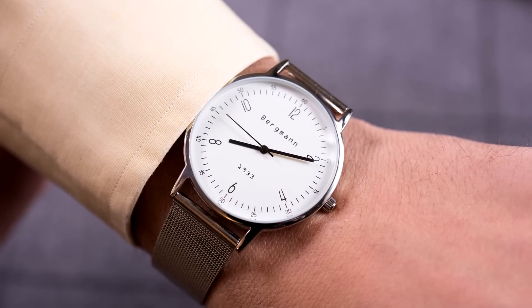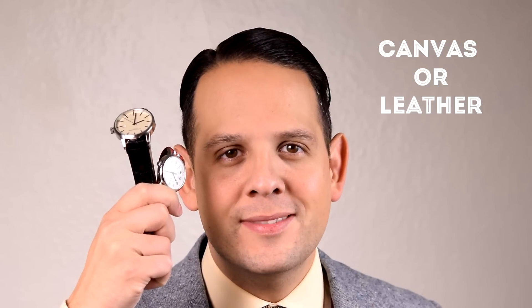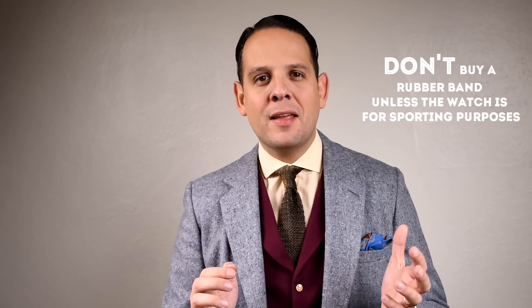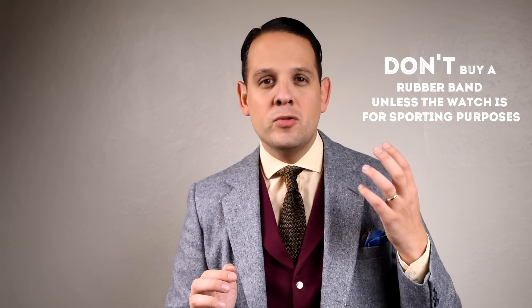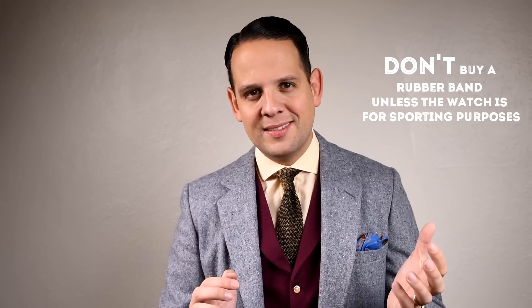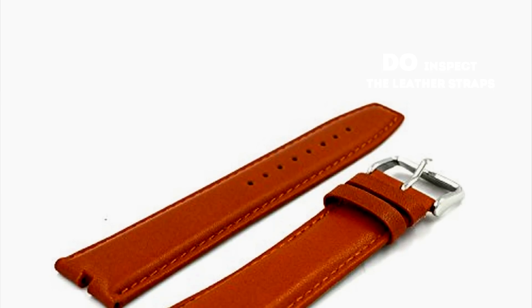The exception is a thin mesh band, which is much less likely to show its age. The other alternatives are canvas or leather. Do not buy a rubber band unless your watch is specifically dedicated for sports activities, because otherwise you're much more prone to sweating and it just looks inexpensive and cheap. Do inspect the leather straps on those watches, because at that price point you can't expect super high quality leather, and when it's cheap and stiff it may be uncomfortable to wear on your skin.